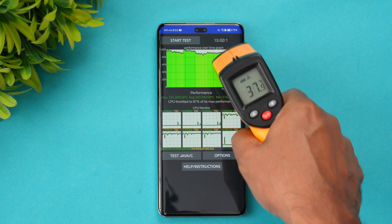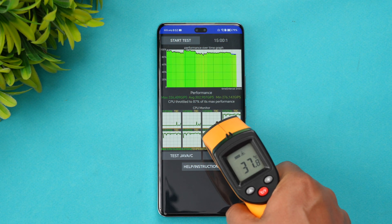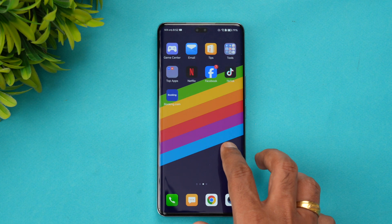After the CPU throttling test, the temperature is 38 degrees — a fairly normal temperature with no overheating issues. The result was 87% max performance retained.